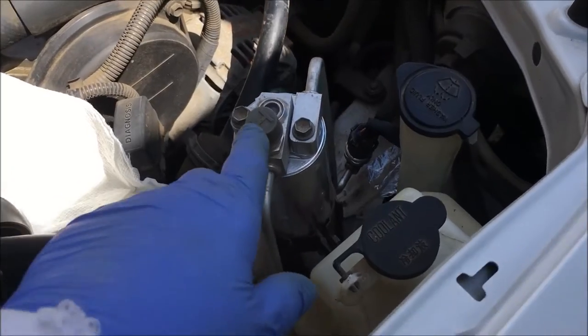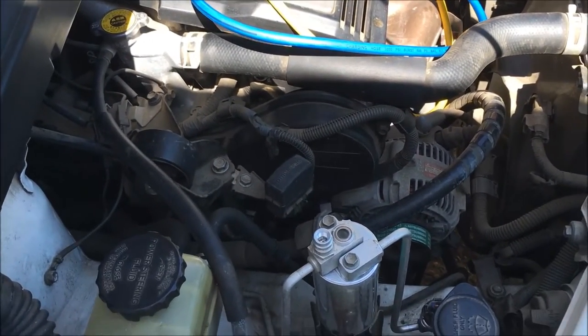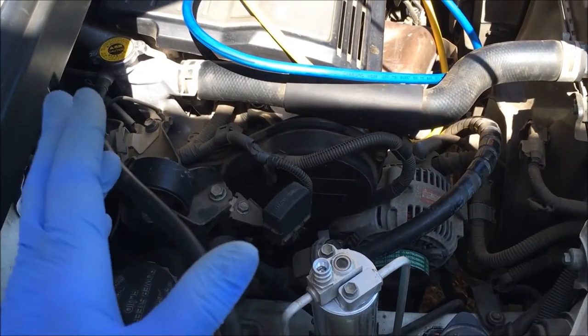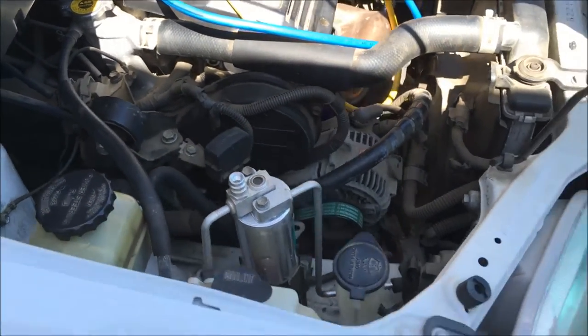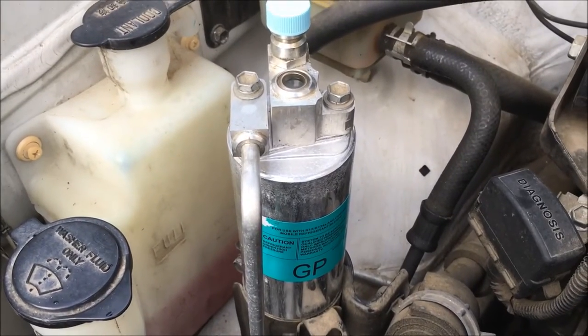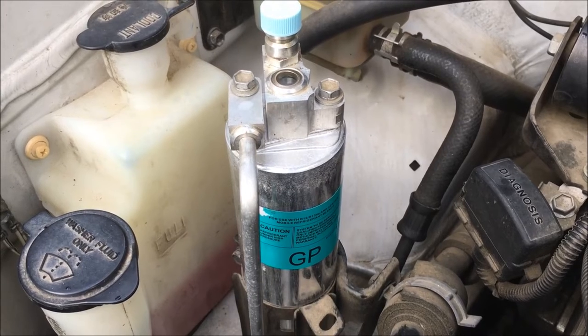Now your receiver dryer's in. We're going to put the line on the high and low and do a final vacuum to see if the system holds with the repairs we've done. That's how we replace a receiver dryer on a vehicle AC system — hope it helps and happy DIY!